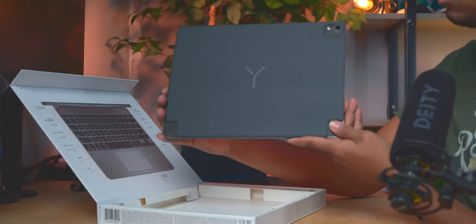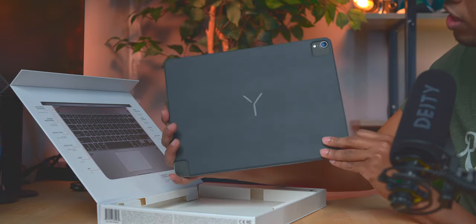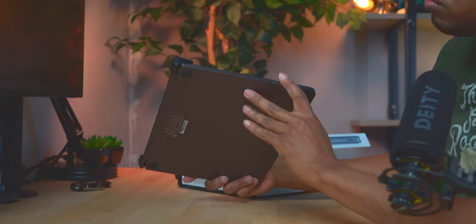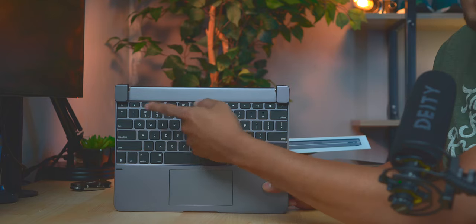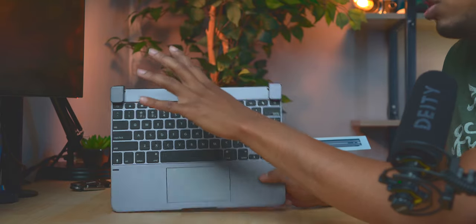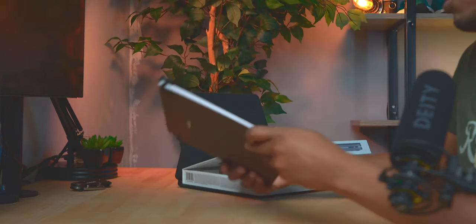The back cover fits the iPad with little grooves and sections — there seem to be magnets in there because it's not coming off even if I hold it up. On the keyboard case itself, there's nothing on the left side, but there is a USB-C charging port on the right — I'm glad it's USB-C since the iPad is USB-C. On top you get function keys for brightness, media playback controls, a few other shortcuts, and a dedicated Siri button.